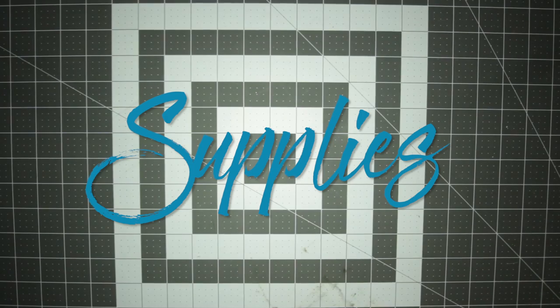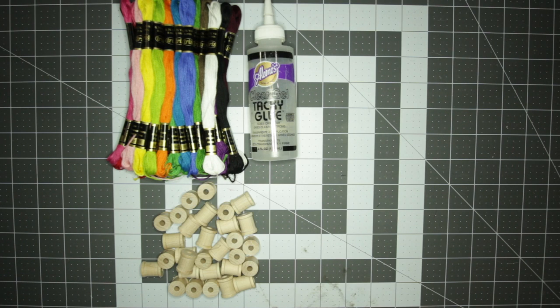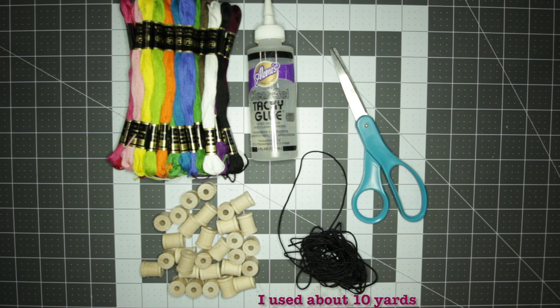The supplies you will need for this project are embroidery floss, glue, spools — I prefer the wooden ones, but you don't need to use wooden ones. I do suggest you use all the same size — and also cord and scissors. There are links for all the supplies I use in this video in the description.